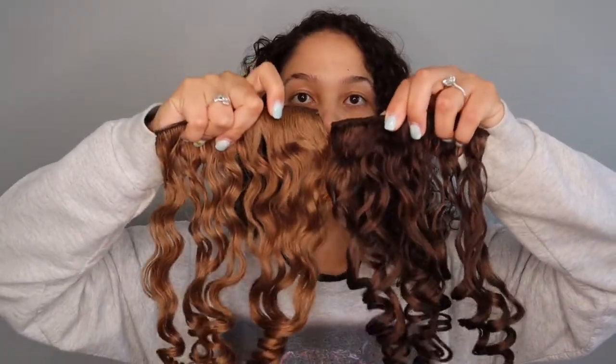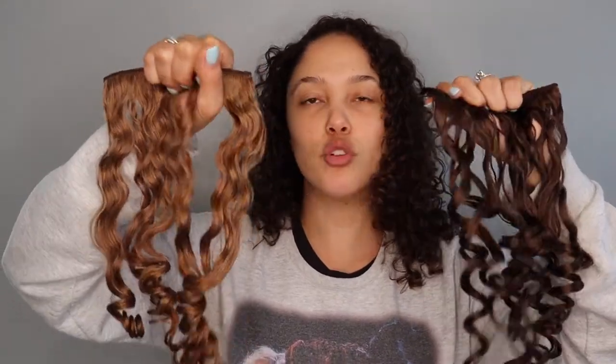Here are the original color of the extensions that I did in that first video, and here they are now. My amazing colorist slash hairstylist Alicia took care of this whenever I went in to get my hair trimmed and colored. She just charged me extra to do a set of extensions, but we did about maybe two-thirds of them, so I still have them in the original color should I choose to go back.